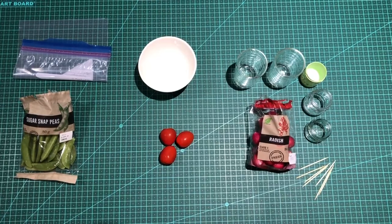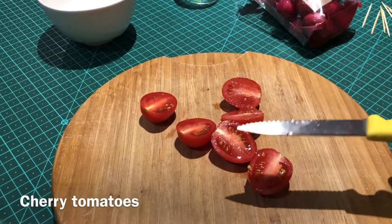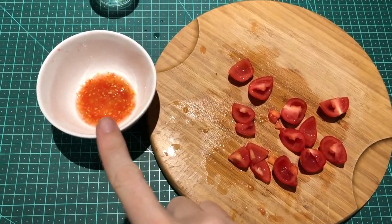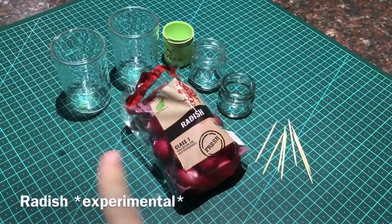I've prepared the utensils we're going to use, and let's start with the cherry tomatoes. Cut them up and carefully transfer the seeds into a little bowl. Wash with a little bit of water and then leave overnight.